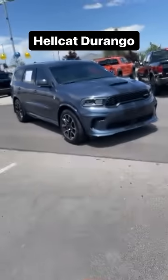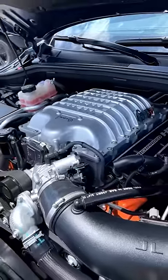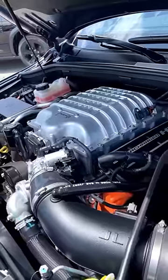Let's take a look at the all-new Hellcat Durango. Powering it is a supercharged 6.2-liter V8 that puts out 710 horsepower and 645 pound-feet of torque.